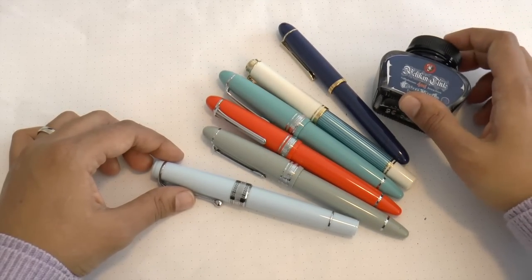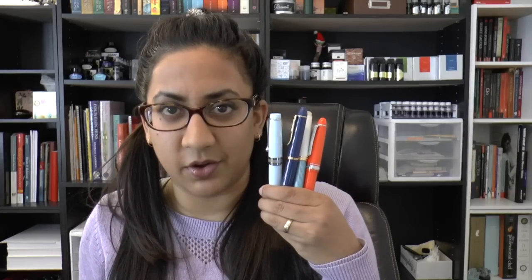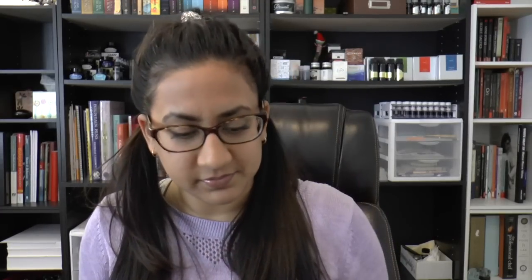That's everything — just wanted you to have a peek at all of them. Mailbox Goodies was fun; I spent a little too much money this month. Hopefully this was fun, if not entirely useful. Thanks for watching — please like and subscribe. You can find me on Facebook, Twitter, Instagram, and Patreon at Gourmet Pens. We'll see you for the full reviews!